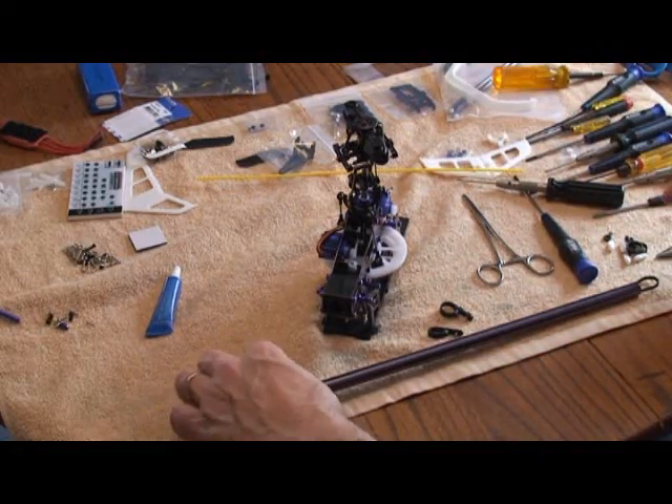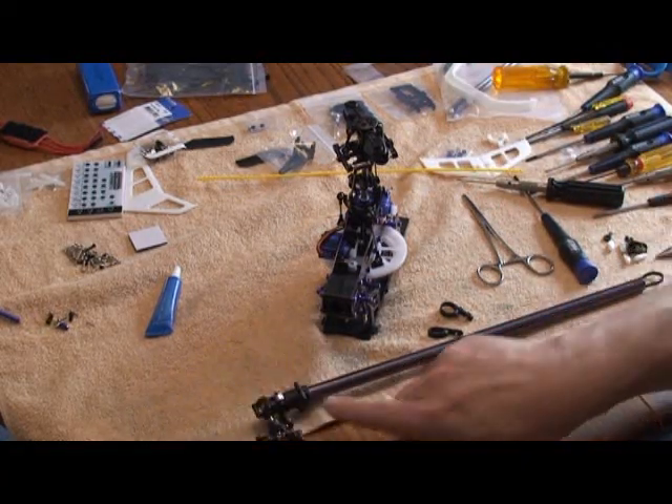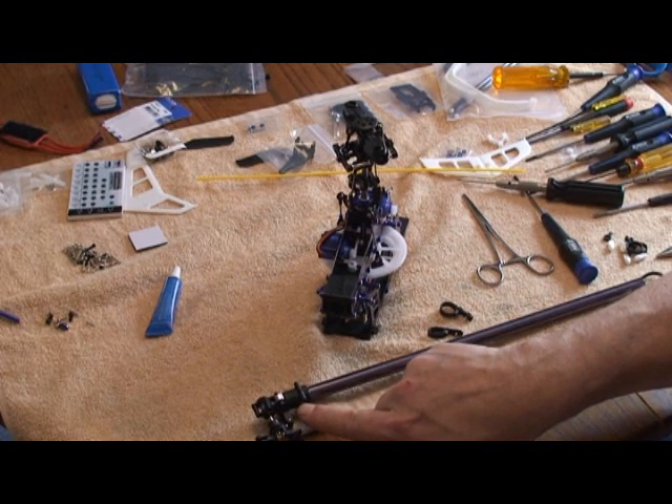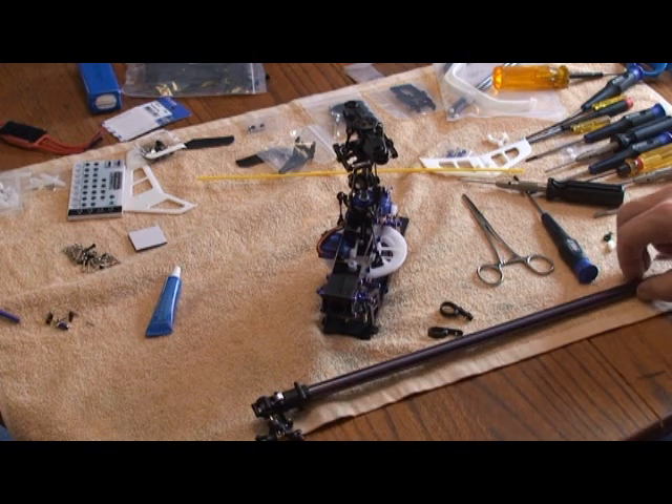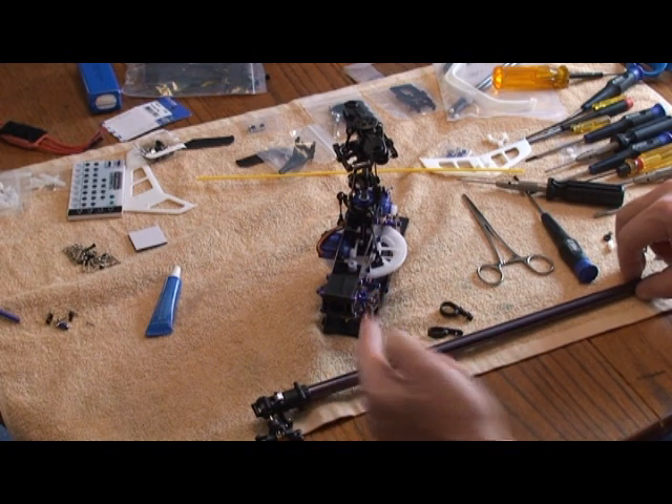I re-tightened the three screws here in the back that I had loosened up. I made sure that the tail rotor gearbox — there's a little button inside of there that slides into a hole on the boom. The slot on the boom goes into the front blocks.